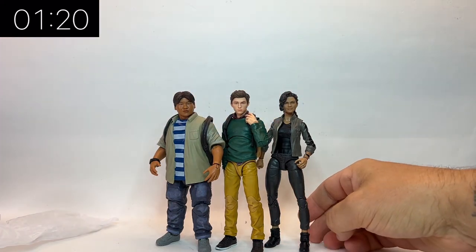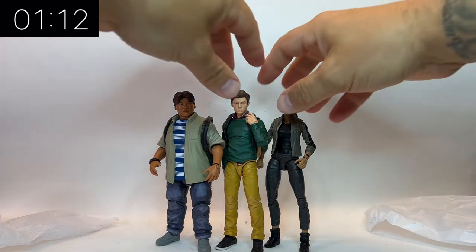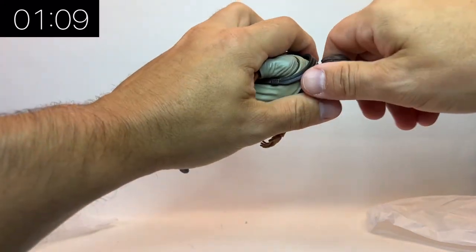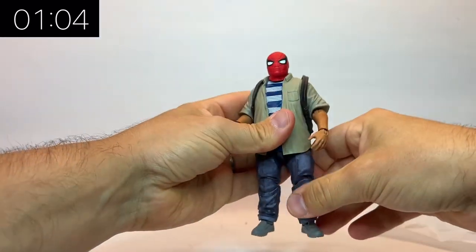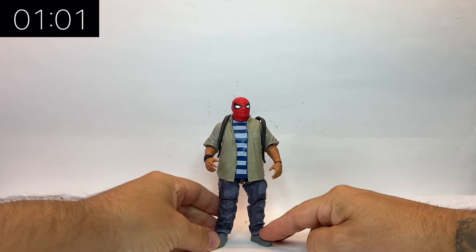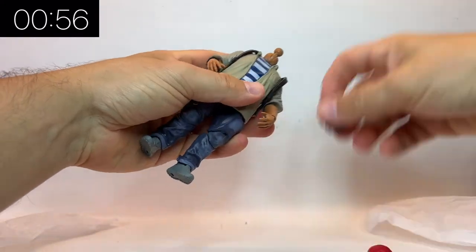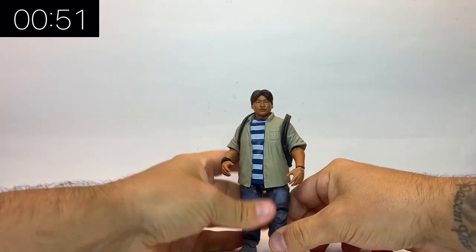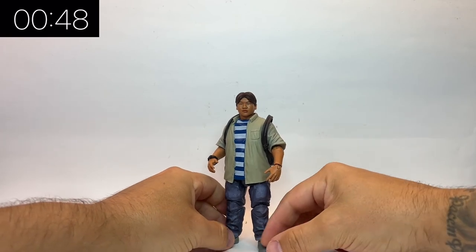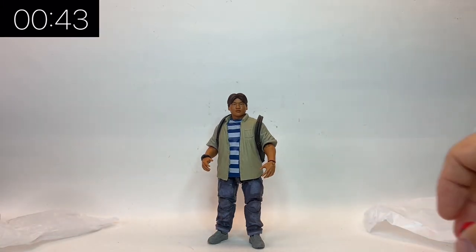If I was going to have any real critique, I would say it's a shame they don't come with more accessories — there's a whole bunch they could have included, like various Vulture parts from Homecoming, or even just an alternate head so we could get a look from later films. Either way, they're a real nice addition to the Beyond Amazing line. They're definitely worth picking up if you're an MCU collector.